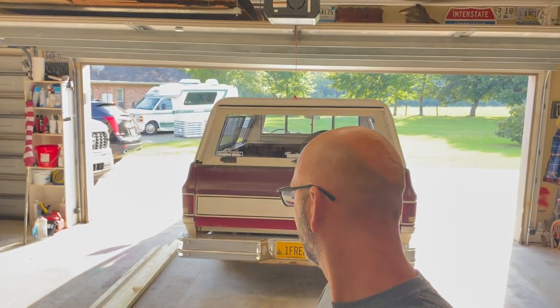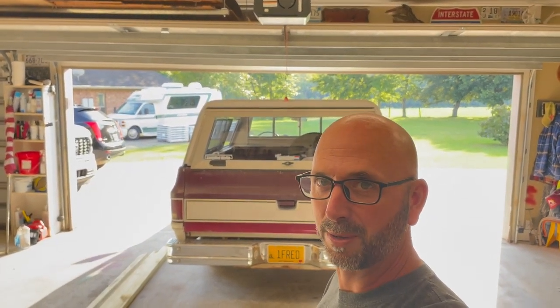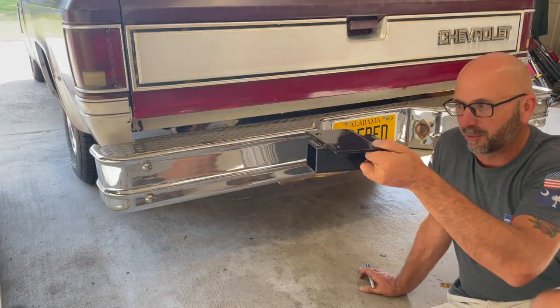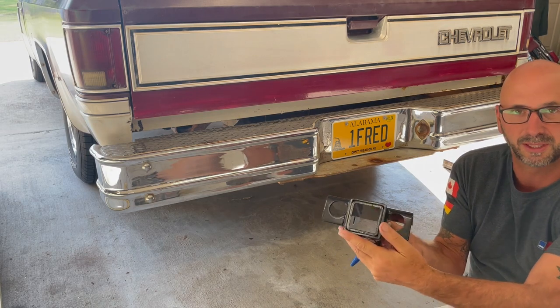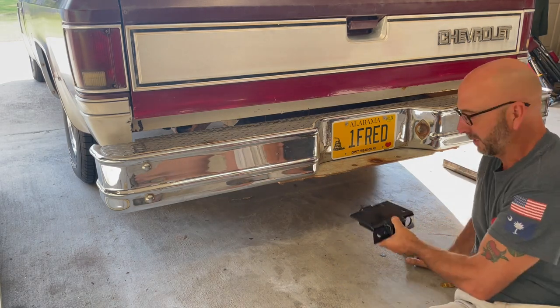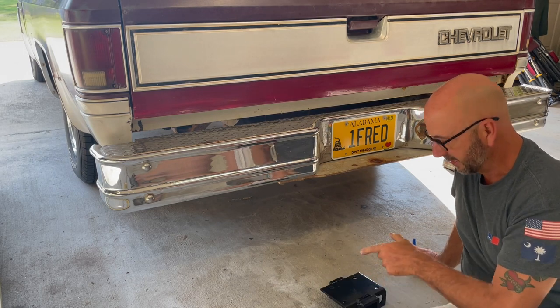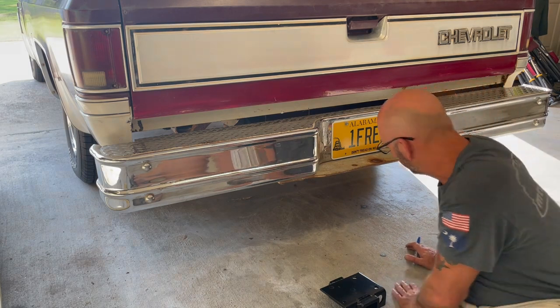I'm going to show you step by step how we're going to make this thing. First thing, we got to add a receiver hitch to Fred's old bumper here, so let's start drilling. I just got this little step bumper receiver thing from Harbor Freight. Just got to get this under here, mark it up, drill the holes, bolt this thing in. Drilling this plate steel from underneath here, but we'll get it.